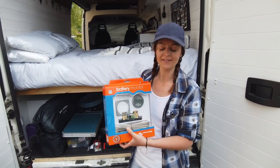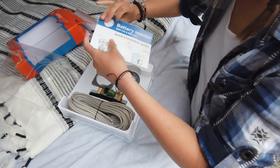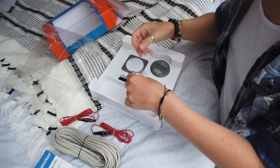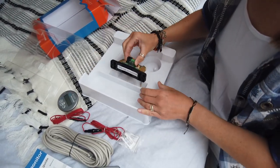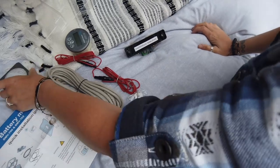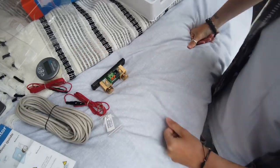So this is the Victron smart battery monitor. Let's unbox it. In the box we have a manual — which we might need briefly — gray wire, red wires, screws, a plastic bit, the monitor itself, and the shunt. So basically in the box you get everything you need except for the ring terminals that you'll need to put on the ends of your wires.